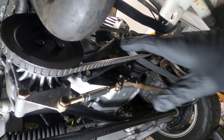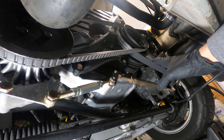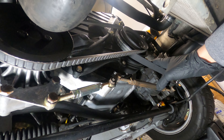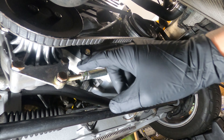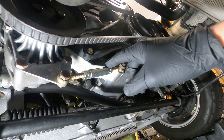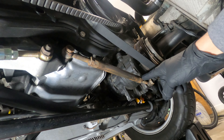Below the front of the car, you'll find the V-belt for the power steering pump and the ribbed belt for the AC compressor and alternator. There are two tensioning rods that need to be released to detension and remove the belts. The power steering side has 13mm lock nuts, and the AC compressor has 17mm lock nuts, one on either side of the turnbuckle.